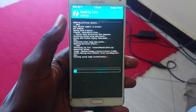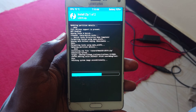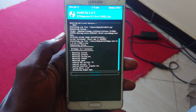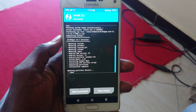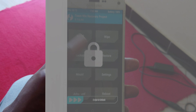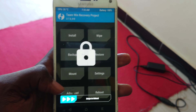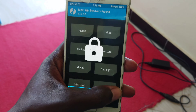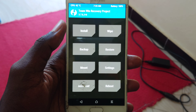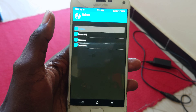It might take some time. Once it's done, all you need to do is reboot your device. Just reboot your device at this point because the ROM has already been installed. Click reboot, then reboot to system, and that's it.